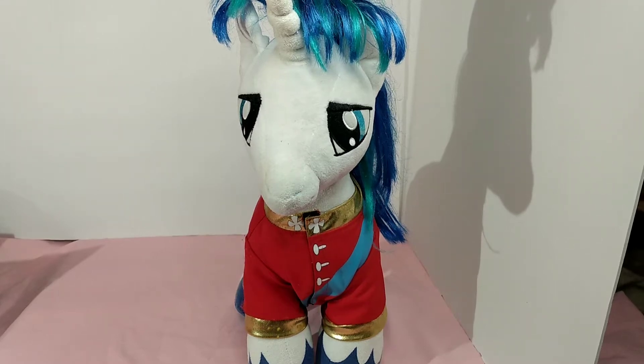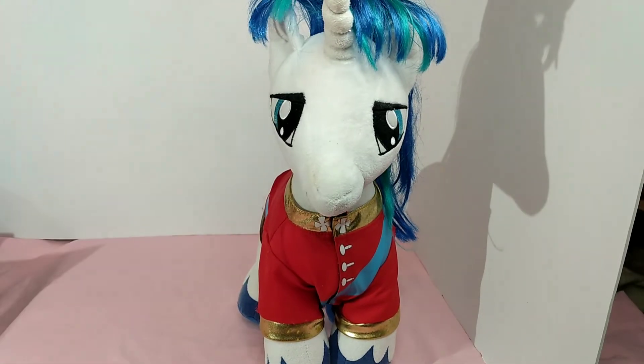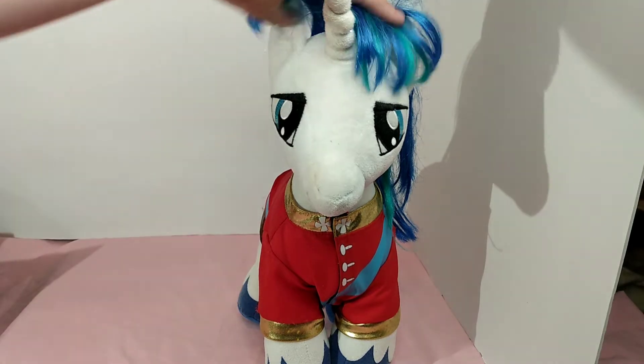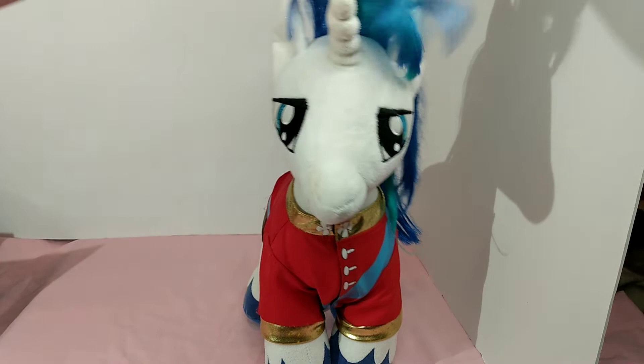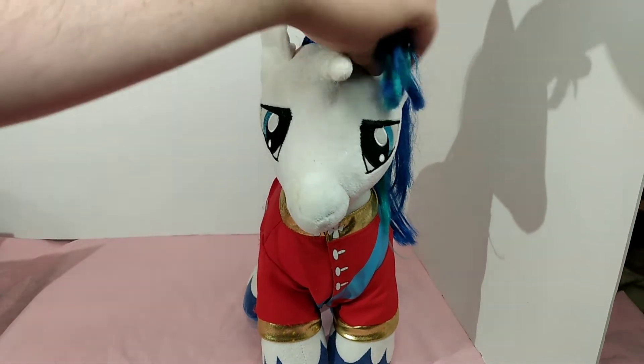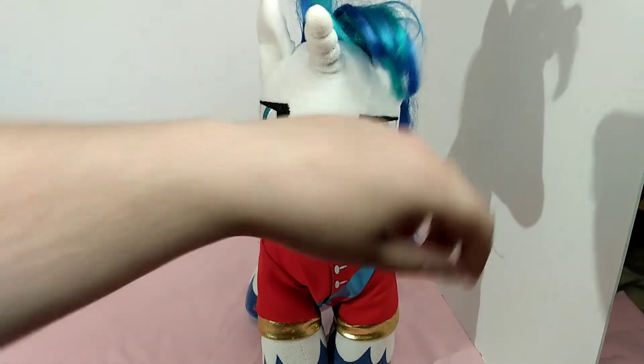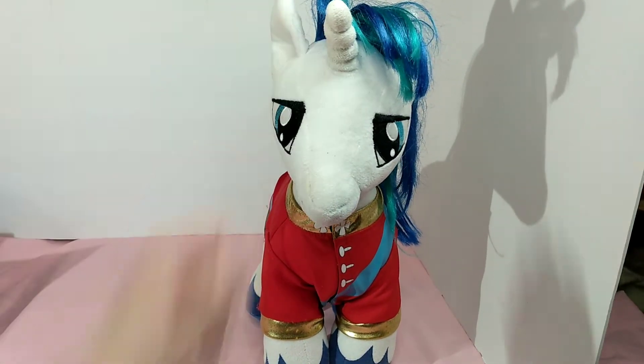Hello and welcome to my channel. Today I wanted to share with you my Shining Armor My Little Pony plush that I got. I found it at a thrift store probably about a year or two ago for a couple of dollars. His hair is cut a little bit, but when you get stuff like that you kind of take it as is, because when I was looking on eBay he's like 20 to 25 dollars.